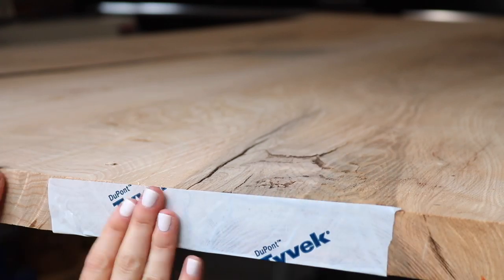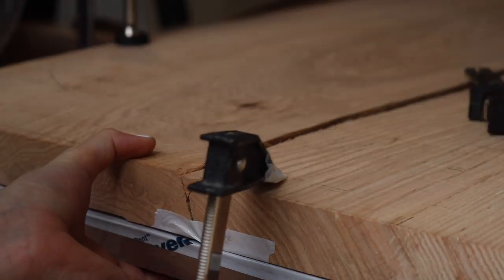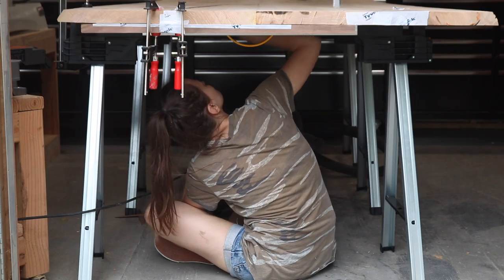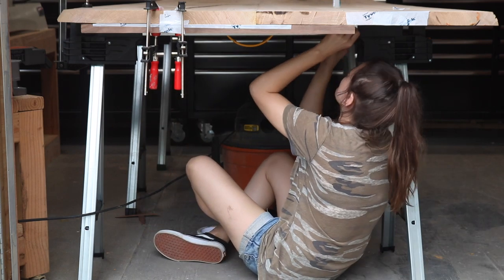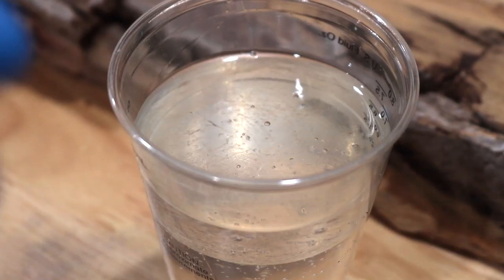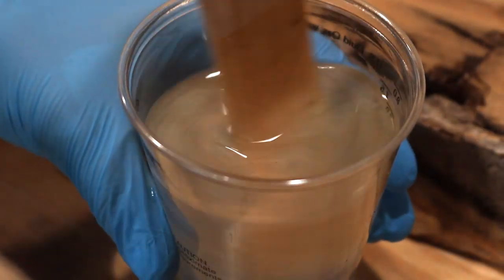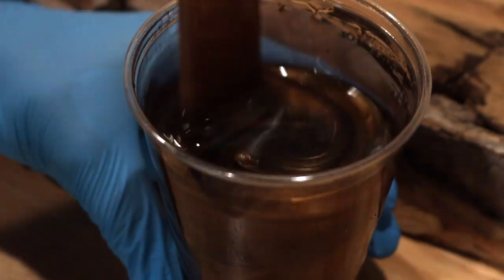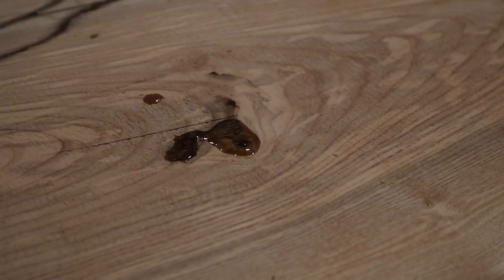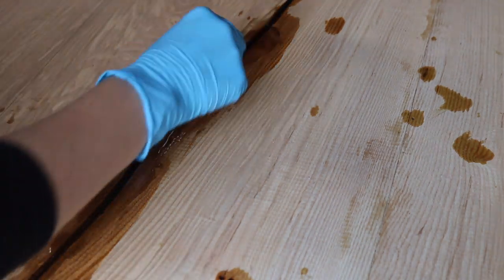To prep for the pour, I vacuumed out all the nooks and crannies, then started taping up any voids that went all the way through the slab. I also had a pretty bad crack causing some unleveling, so I added a straight edge and clamped it to the table. I then sat under the table and continued to tape up all the voids. I mixed up some deep pour epoxy with brown pigment to match the table — but if there's any wisdom I can pass on, it's don't use deep pour epoxy when filling voids in a table. It was so watery that it seeped through a lot of the tape, so I had to let the first pour cure overnight and come back with a thicker tabletop resin in smaller increments the next day.